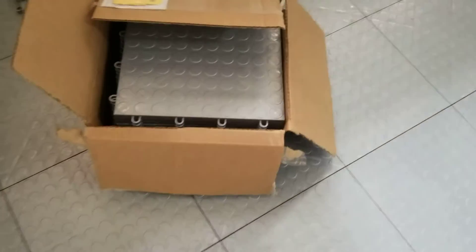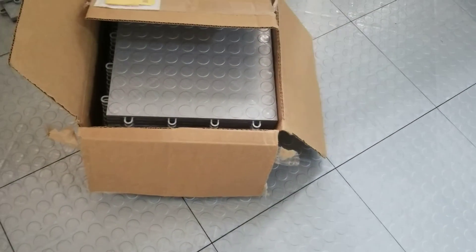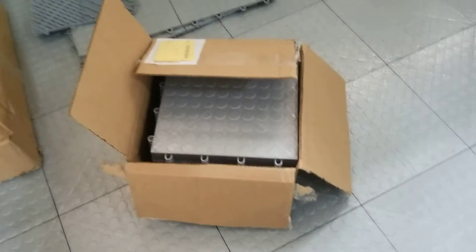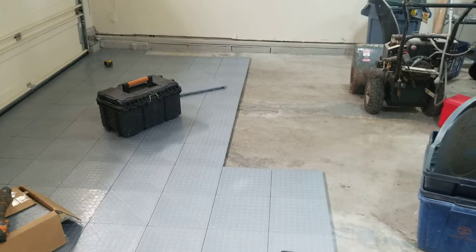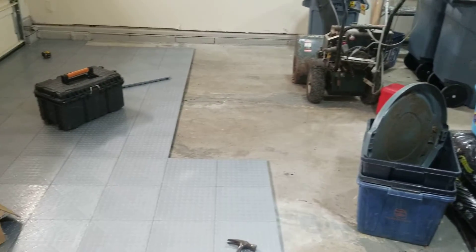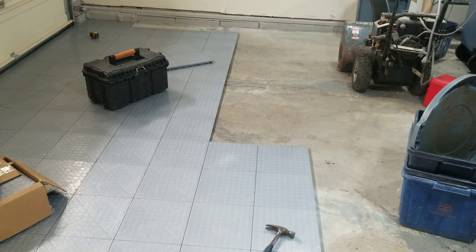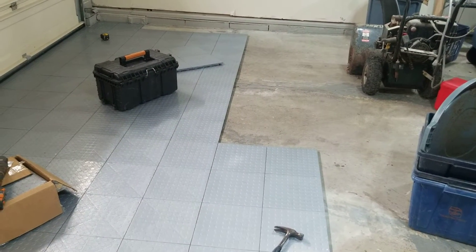You can also buy individual one square foot pieces, so if you need parts to go around things, you can. By the end of maybe a couple hours we'll have this floor done and the homeowner will be ready to pull in with his automobile. It'll be easy to clean up any messes.